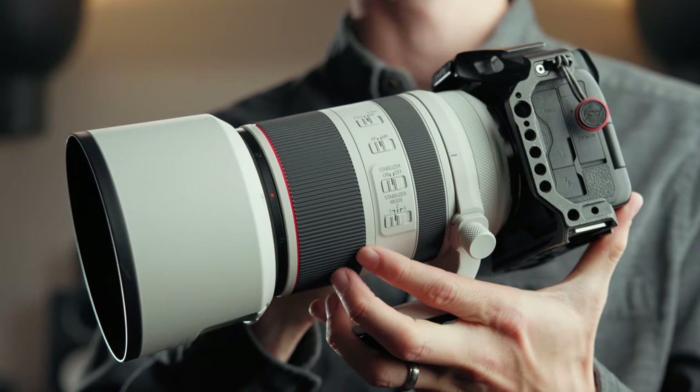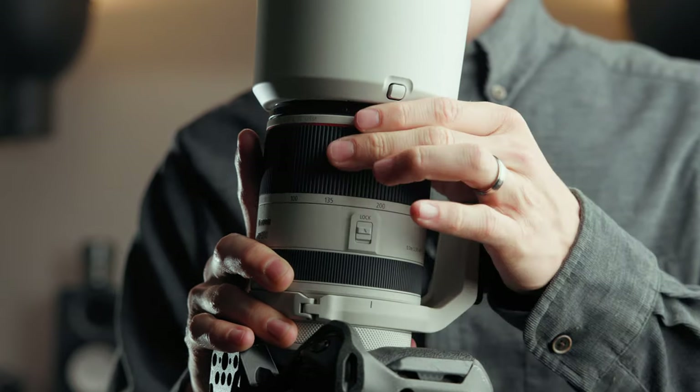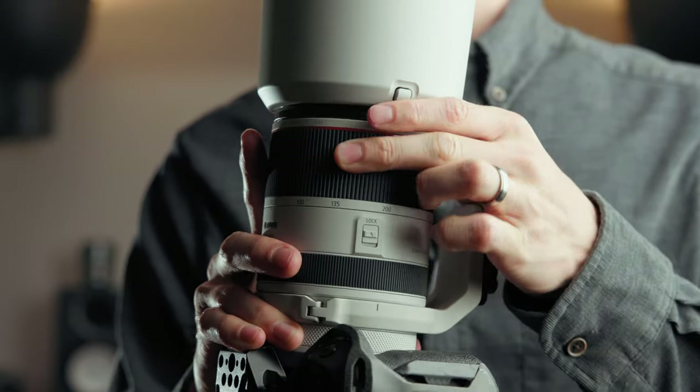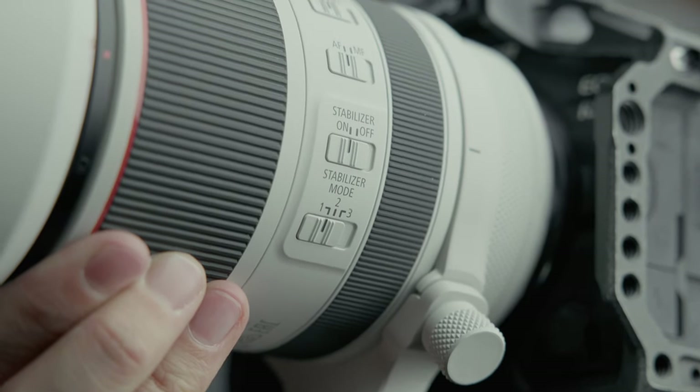Along the frame of the lens you'll find switches to control your stabilization, autofocus, and focus distance. Last but not least, there's a switch that locks the position of the lens so it doesn't accidentally zoom in or out. Note that the lens only locks at 70mm — you can't zoom to 100mm and lock it; you must return to 70mm first.